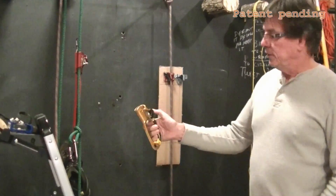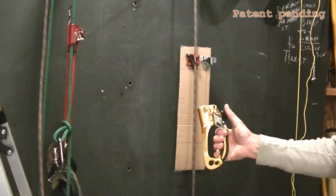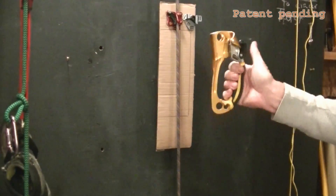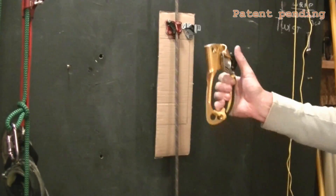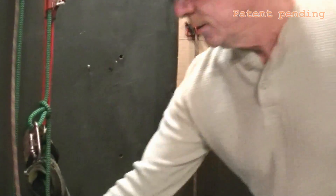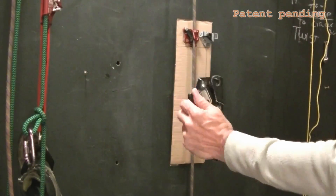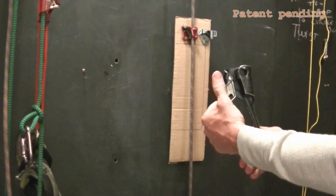Here's a hand ascender, and it's designed so that the cam is easily accessible with the thumb. This is a right-hand ascender — the rope channel on the left side, the cam on the right. Here is a left-hand ascender; it's basically oriented so that you can have easy access to that cam.